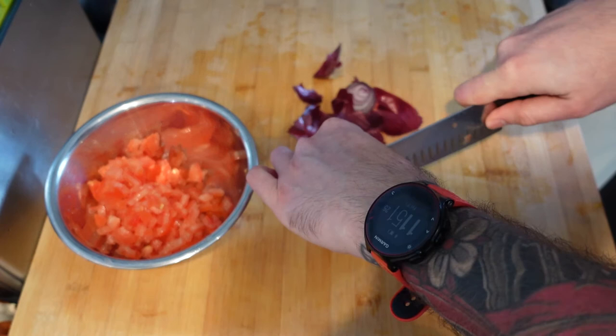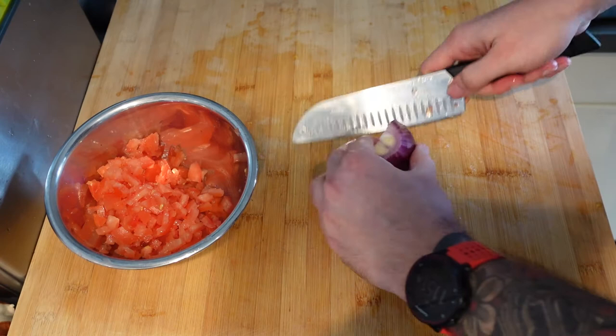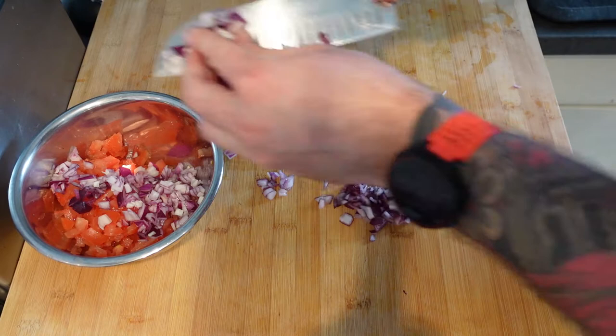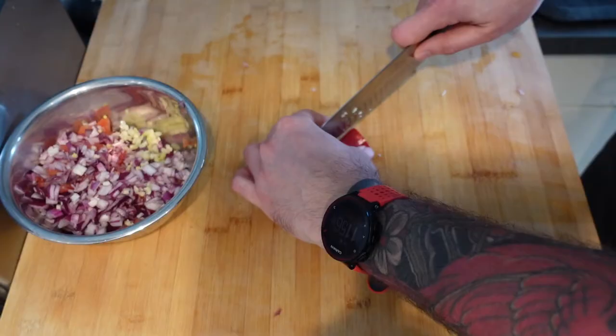Then I want half a red onion — we're going to use the other half in our guacamole in a bit. Slice this down and then chop to dice up my red onion. In goes my roughly chopped red onion. Then one garlic clove — chop and skin. You can dice this, but I'm just going in with my garlic rocker because it's much quicker. In that goes.